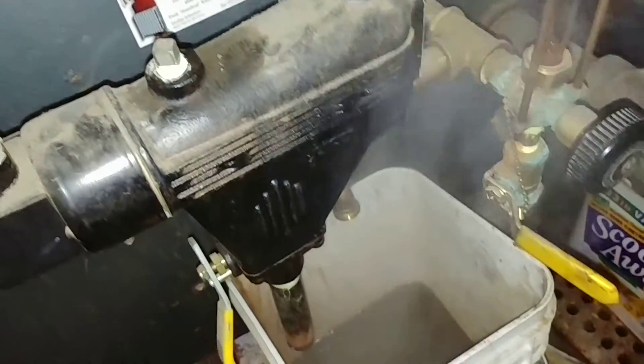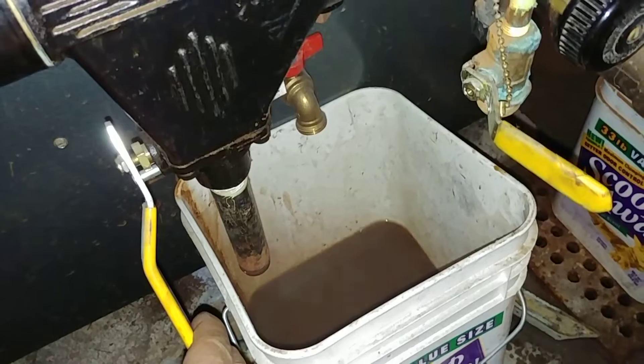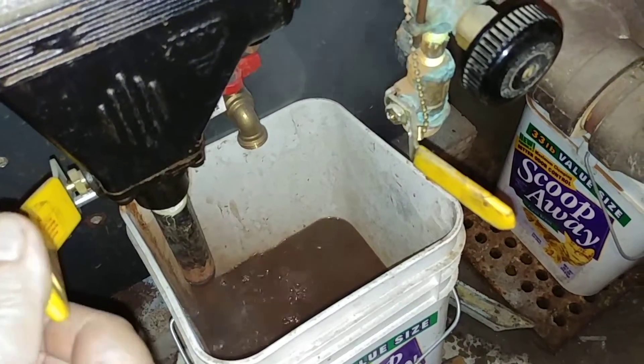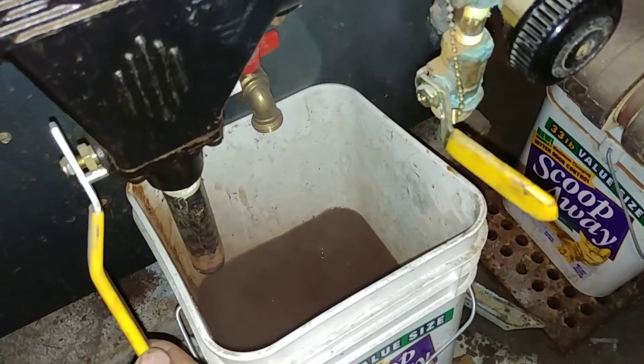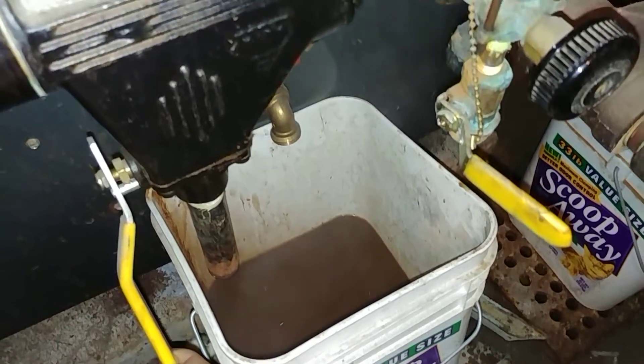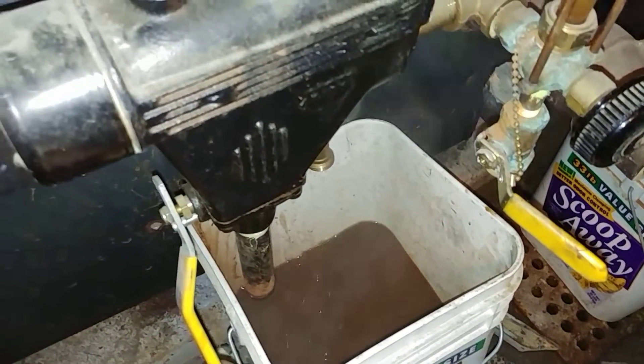The burner should shut off, and then let it refill and hear the burner come back on again. You probably want to do this a few times until the water comes out like wheat tea. So you want to let it run until it slows down — the burner should shut off and then turn back on again.